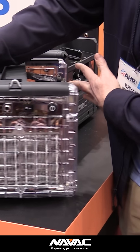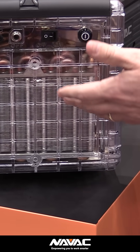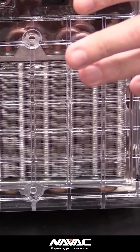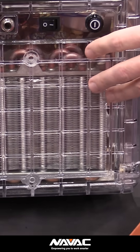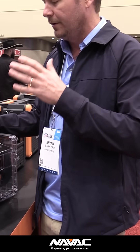You have this really nice multi-row condenser. This is actually a copper tube aluminum fin condenser, as opposed to a microchannel, for those of you who like that type of condenser coil. A lot of us in the field kind of prefer this. It's a really straightforward, nice and compact type of recovery machine that you would deploy for a lot of residential applications.